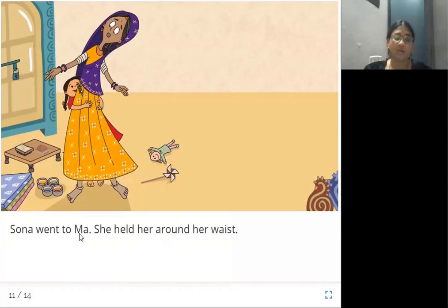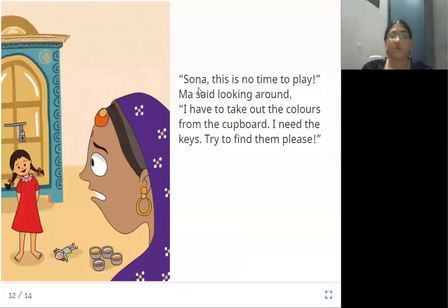Sona ran to her mother and hugged her around her waist. Ma said, 'Sona, this is no time to play,' looking around. 'I have to take out the colors from the cupboard. I need the keys. Try to find them, please.' Mother is searching for the keys and warning Sona that this is not play time. She requests Sona to please search for the keys because she needs to take some colors from the cupboard.